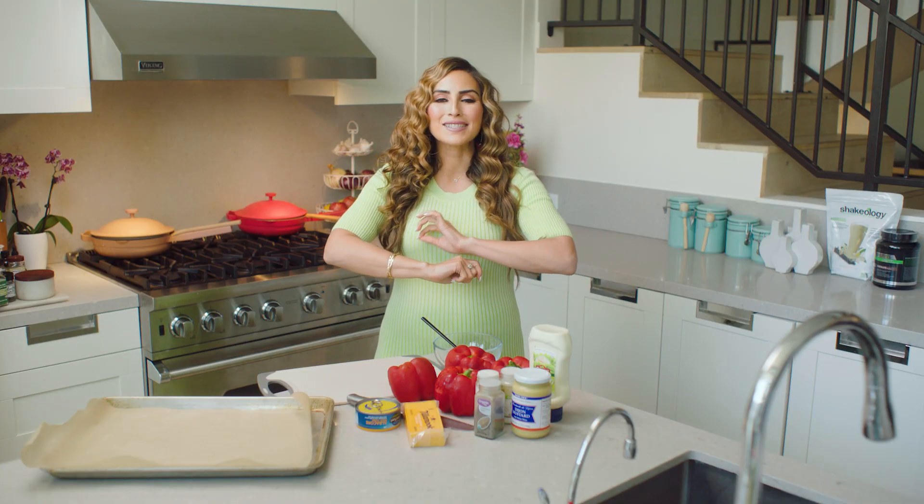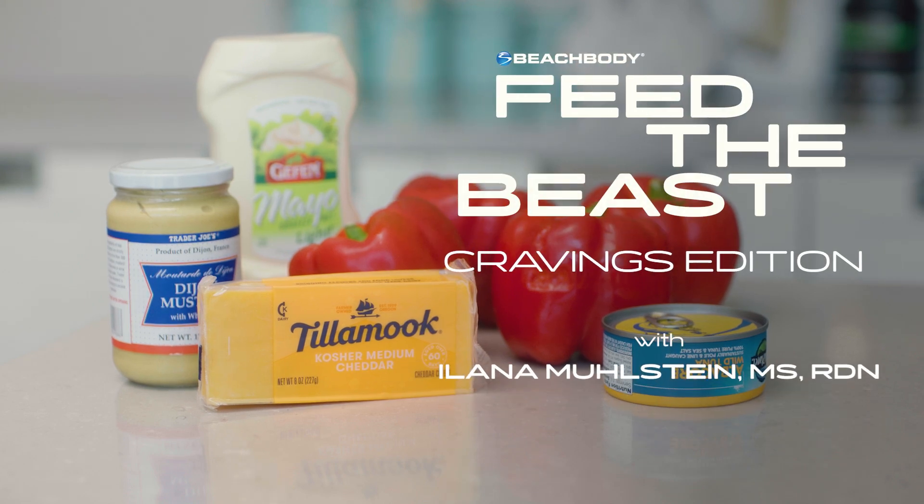Today I want to show you how to make a tuna melt stuffed pepper. It's quick, it's easy, and it's so satisfying. You would never know it's also really good for you.